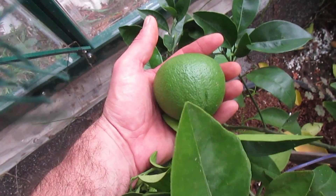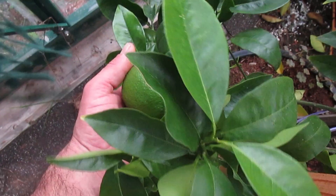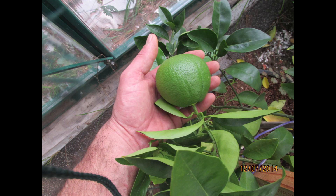My first orange — look at that! I actually had quite a few flowers that turned to fruit, but they ended up being really small and just kind of rotting and falling off. So I was a little disappointed, but I knew it would take a year or two to start getting some fruit. But when this one just started growing, I was really, really excited.